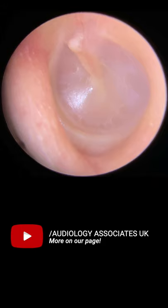Imagine the eardrum like a clock face. We're going to start at the 12 o'clock position at the top. We're looking for the tip of the hammer bone, and extending from that we're looking at a diagonal line — that is the handle of the hammer bone. It should be slightly prominent, but as long as it's not red or inflamed, that's healthy.